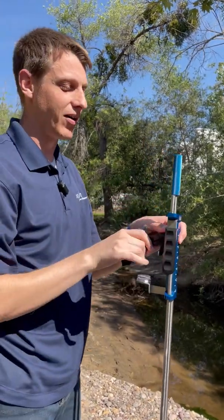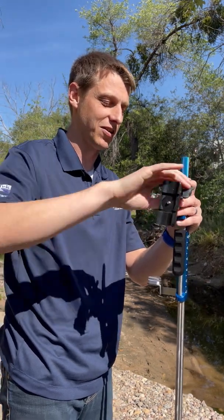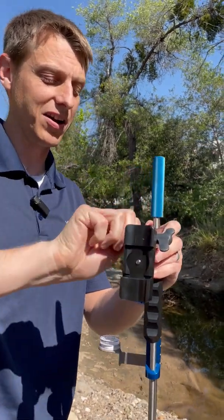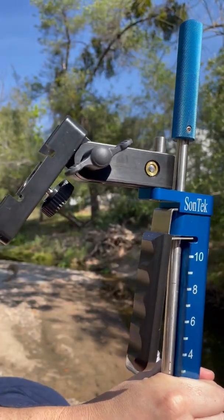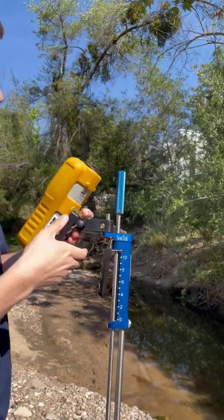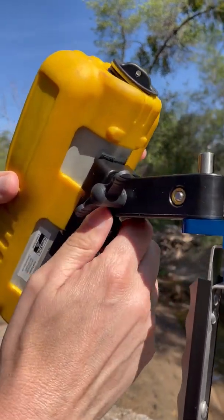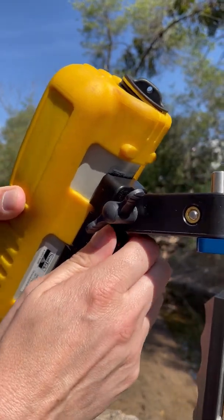Our wading rod is also built with this handy mount right here so that you can attach your handheld easily to it. The Flow Tracker 2 will work with any wading rod, but the accessories that come on this wading rod make it super simple to set up and get ready to use. We just screw this on — it will also allow us to keep our handheld at the right height and adjust it so it's easy to see whether you're tall or short or somewhere in between.